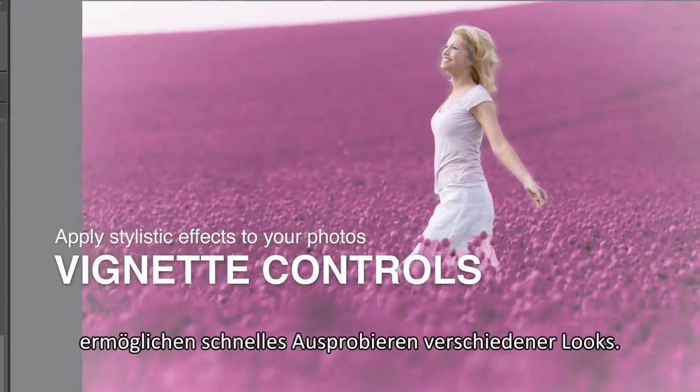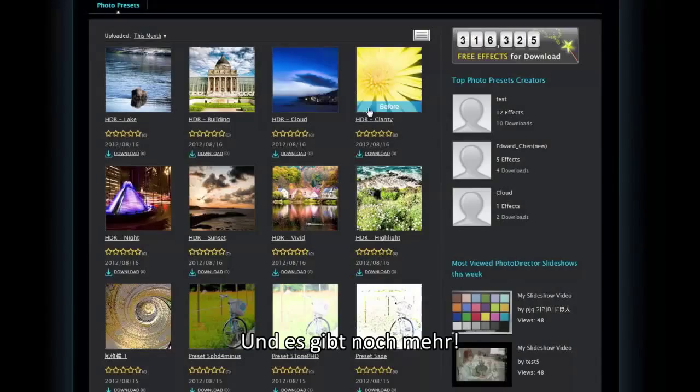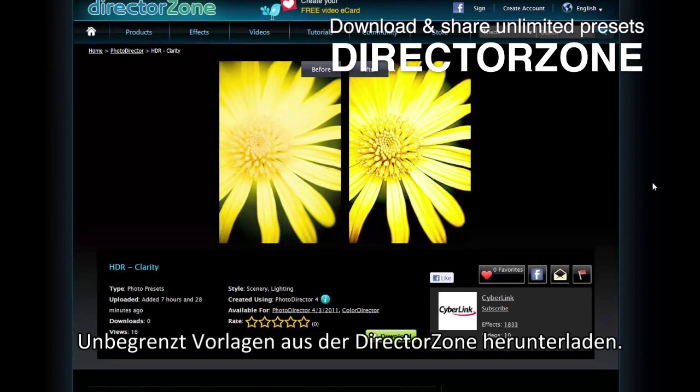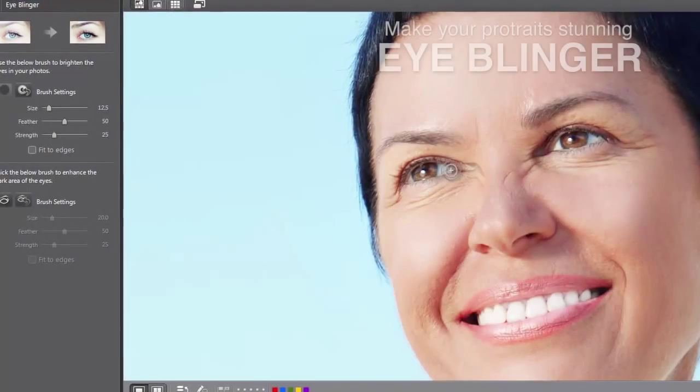With adjustment presets, cool photo effects, and vignette controls, you can quickly experiment with different visual styles. Even more unlimited presets can be directly downloaded from DirectorZone.